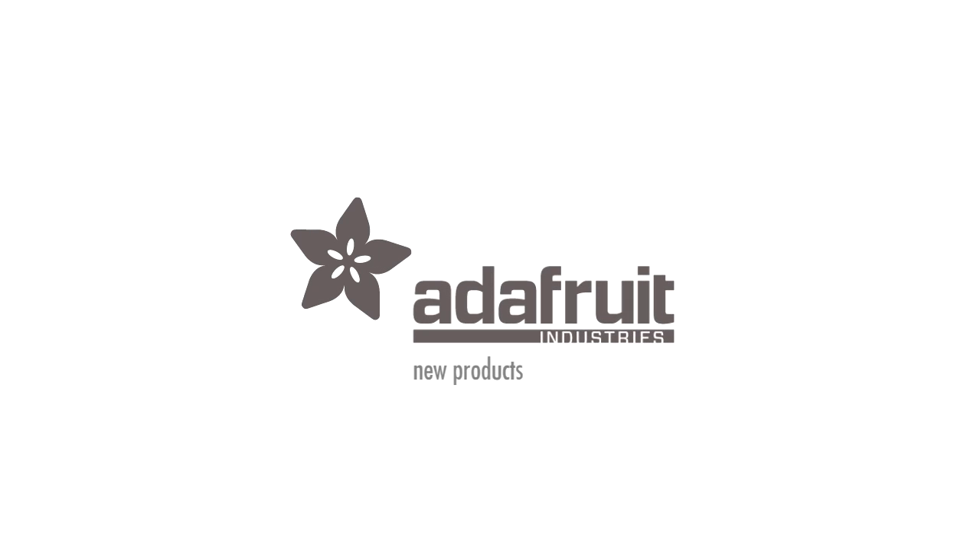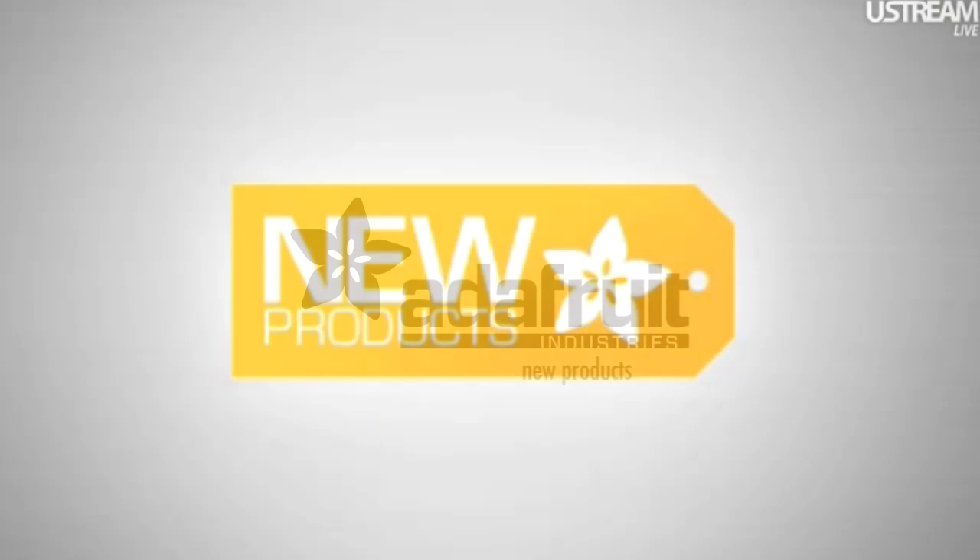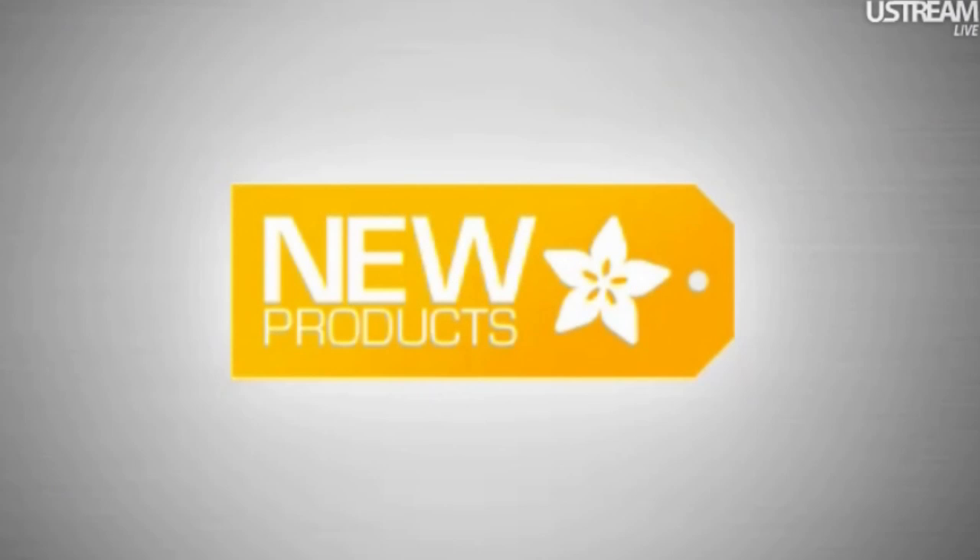It is new product time. Here's new products. All right, let's get this going. We'll get through some of these really fast.